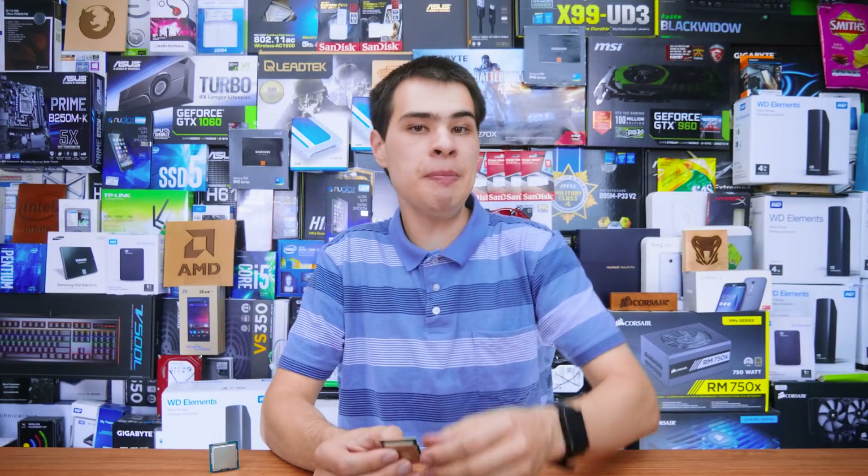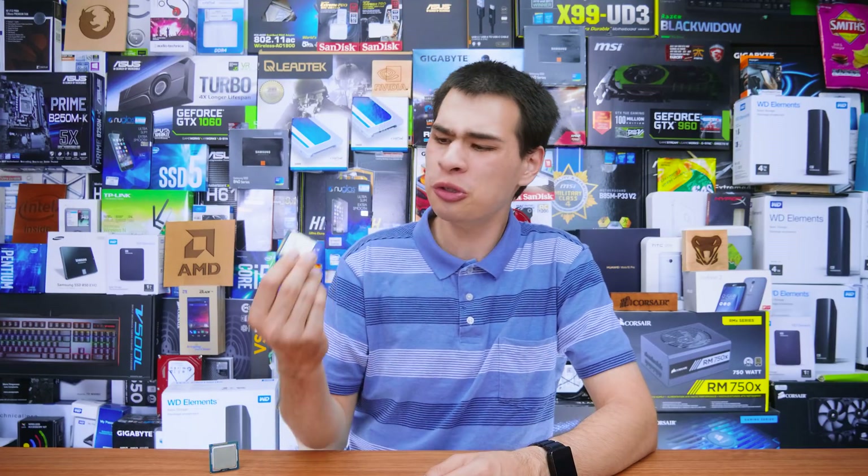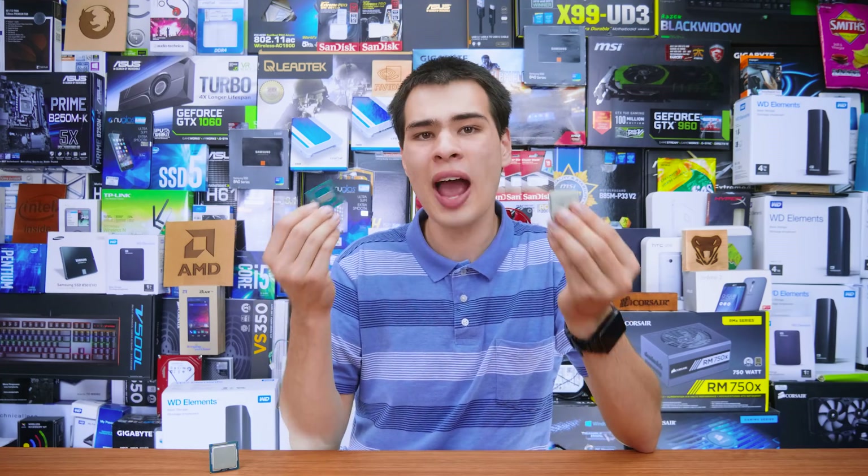Hi, what's up guys? CPModdy here back with another video. The art of delidding has really taken off with tools from awesome people like DeBauer, making the process so much easier than it was just a few years ago. But the question is, should you really be delidding your CPU and is there really that much of a benefit?